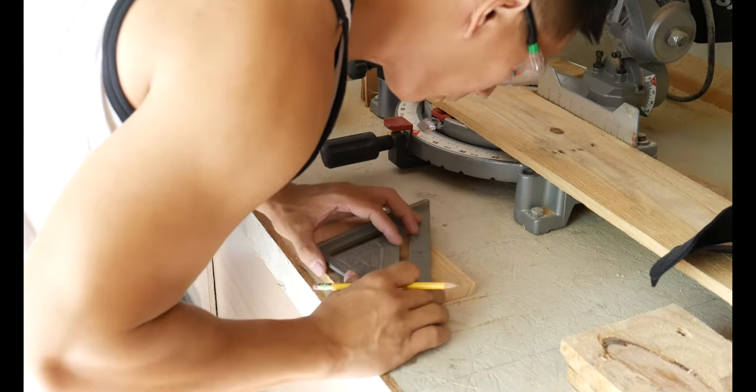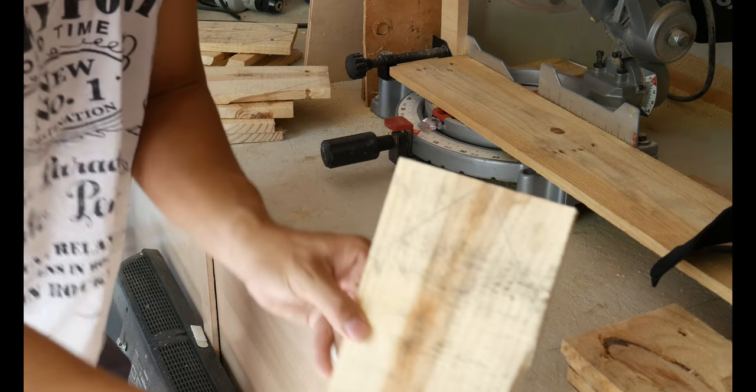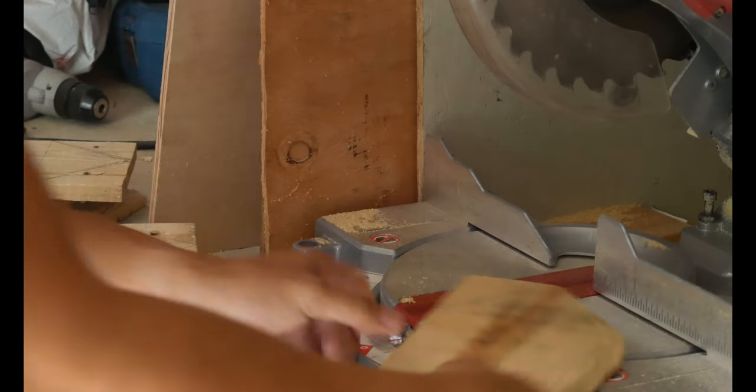Just put a stop block right here. Can I get the right one? Yeah, it's that one.